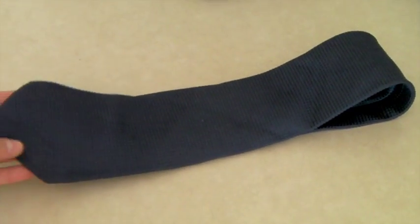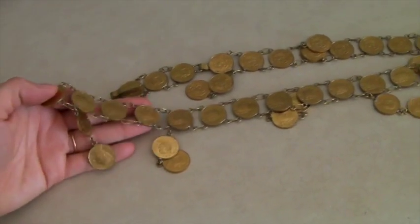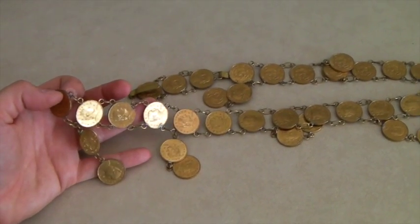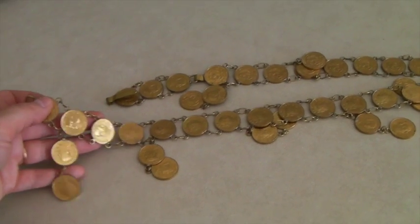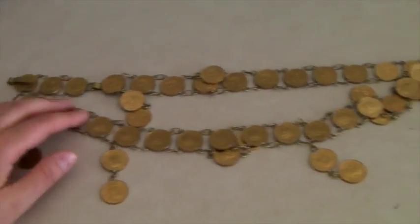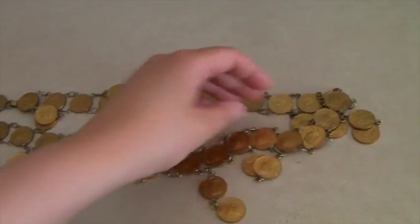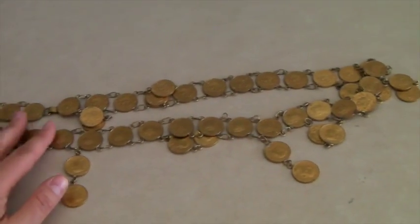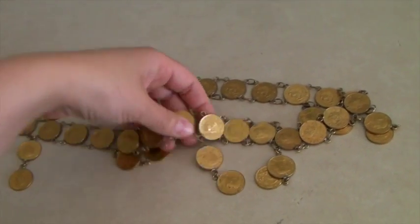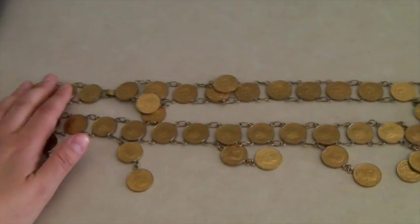This is a super cool belt made in the 60s — we know that because all the coins are dated from the late 60s. They are Mexican pesos and it's a super hippie, cool belt. If you find this style new, made by designers, they're kind of expensive. This is just some generic one that somebody made — real funky — and it sold for $40.